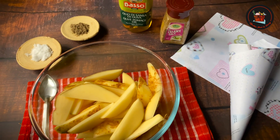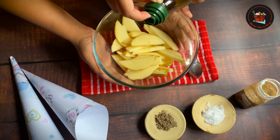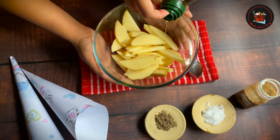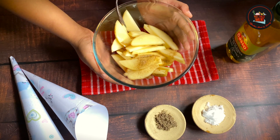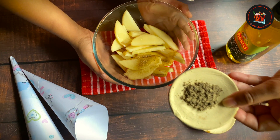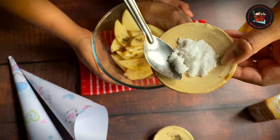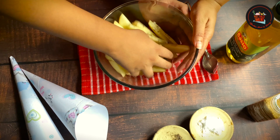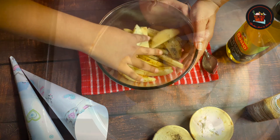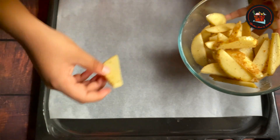Potato wedges: cut three potatoes into wedges. One tablespoon of olive oil, one quarter teaspoon of celery salt, half teaspoon of pepper powder, salt as per taste. Mix thoroughly and arrange the potatoes in a baking tray with parchment paper.